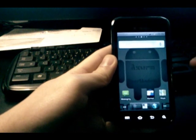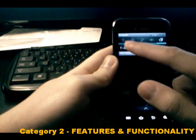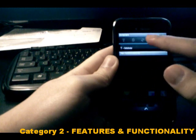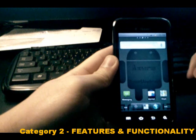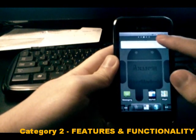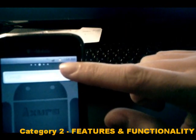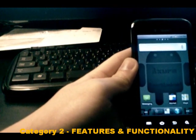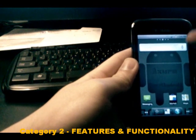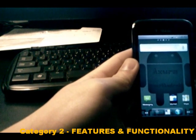Moving on to features and functionality. First, the notification bar has toggles back on top — Wi-Fi, Bluetooth, GPS, silent, and orientation lock — which was missing in Ginger Clone and I really missed that. The battery icon actually has the percentage inside, which is handy. This ROM is based on Android 2.2 Froyo and was built off of the latest Froyo leak from Samsung, the official leak JL5.